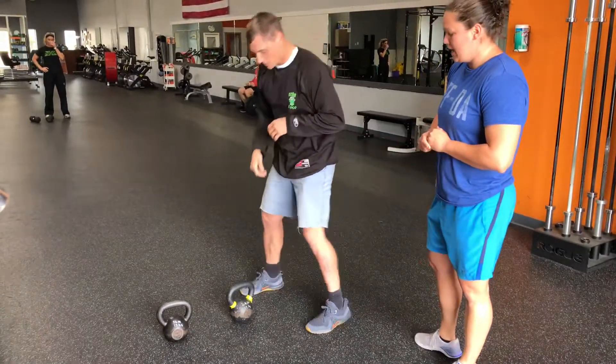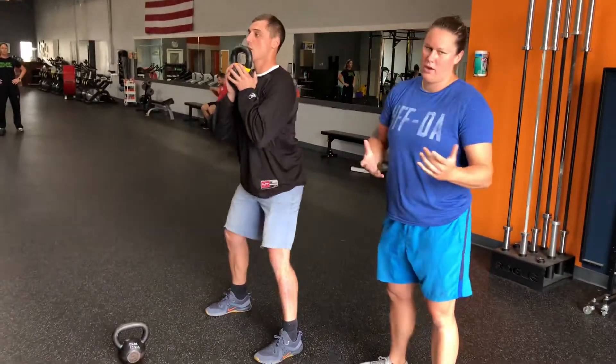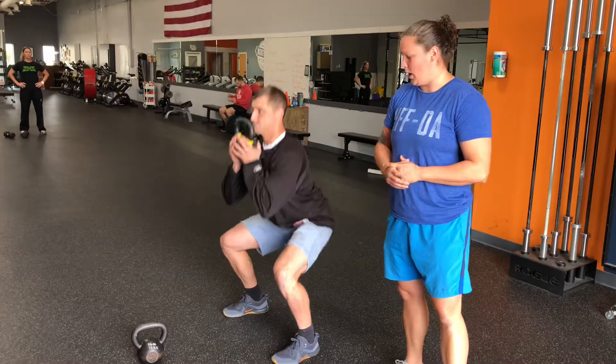Progression from there, we're going to go goblet with the kettlebell. Same movement as far as the pattern goes — hips back and down. That's really going to help people with mobility as well.